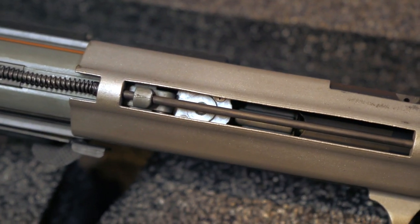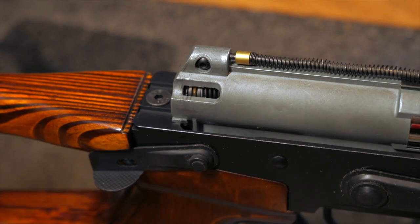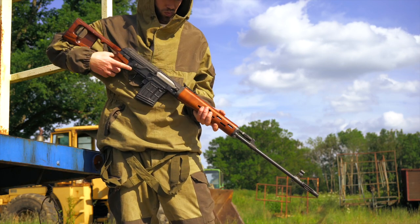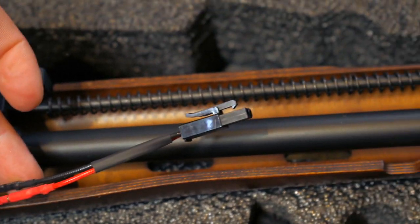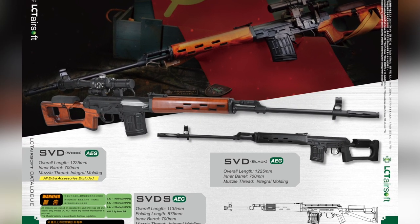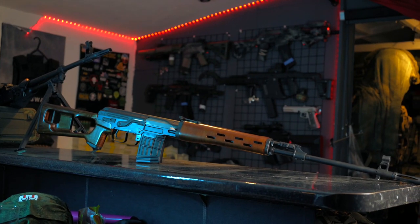The hop-up unit is made of metal. LCT takes the real original SVD gun size for measurement. The overall length for the replica is 122.5 centimeters long and the inner barrel is 70 centimeters long. LCT are releasing three different variants: the SVD in wood, the SVD in black, and the SVDS.